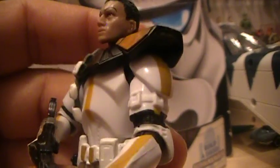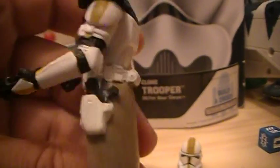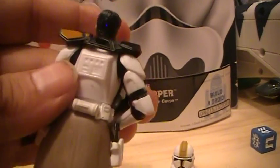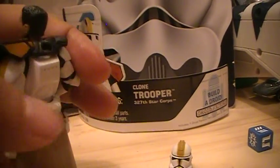In terms of the paint job — the paint job is very clean, not really any signs of weathering, except maybe in the kilt or skirt. Yeah, it's definitely a pretty clean figure all around.